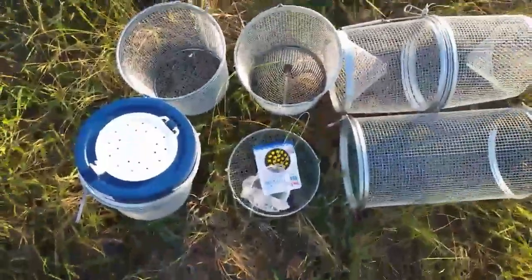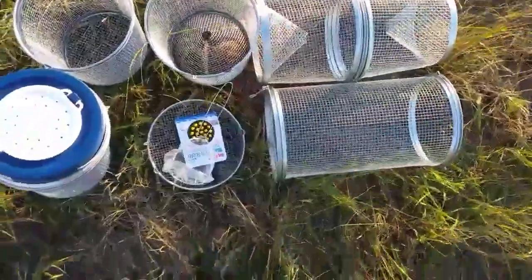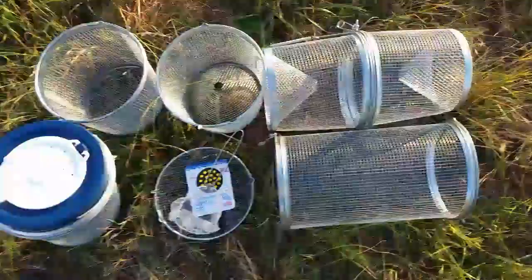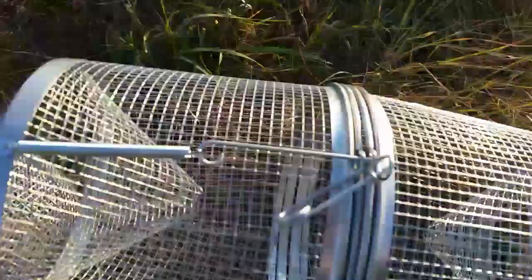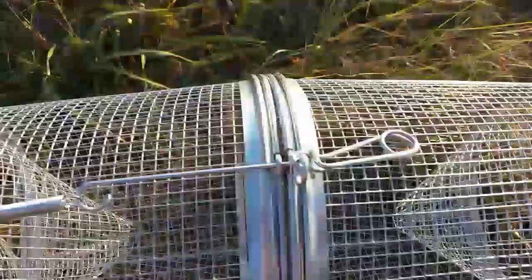This is Ethan here with Caney Kansas Fishing. Greg from Tackle Factory sent me some minnow trap stuff, and one thing I thought was really cool was this — I think it's called the Easy Snap or something like that — and it's really cool.